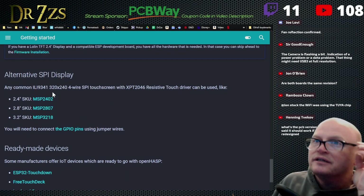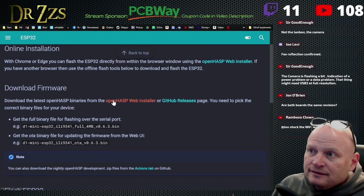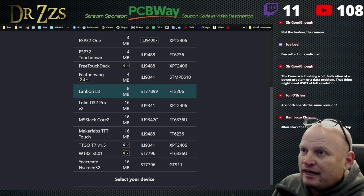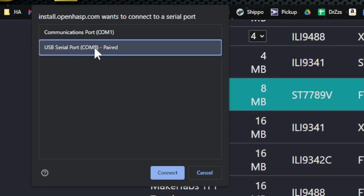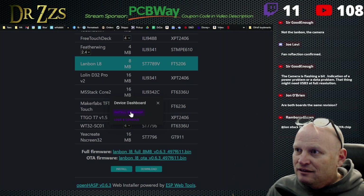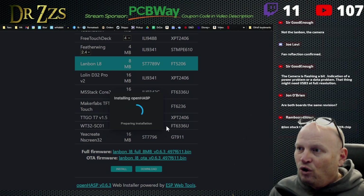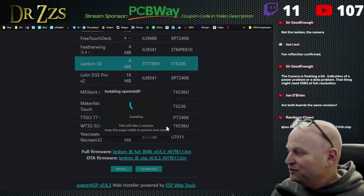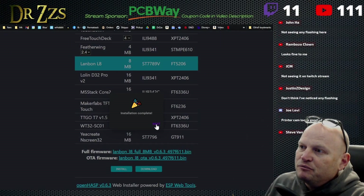While it's in flash mode we're going to go to Getting Started, then Firmware Installation. We're going to go to the Open HASP web installer, tell it we have a Land Bond L8, and hit Install. That's the serial port I'm connected to. First try — Open HASP erase device, next, install. Holy cow! How often does that happen? So far so good. Installation complete! I mean, it's probably a little bit too early for high fives, but that was pretty good.